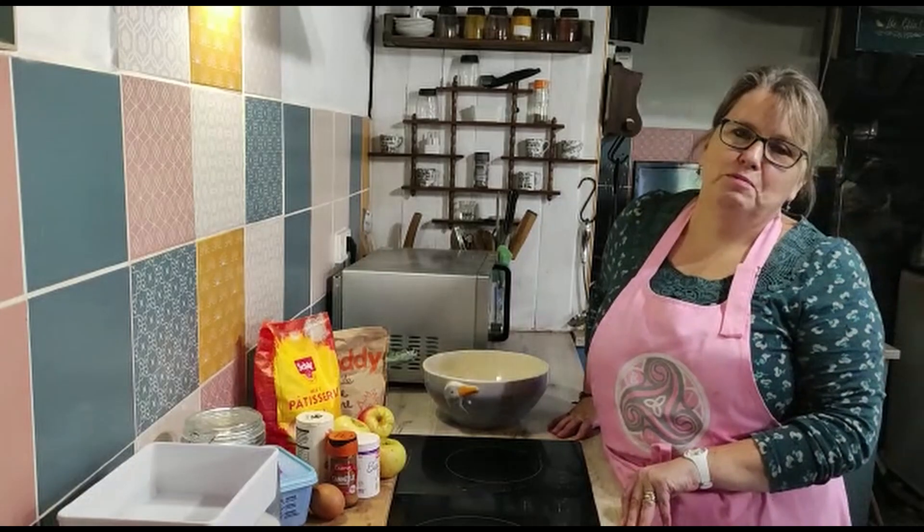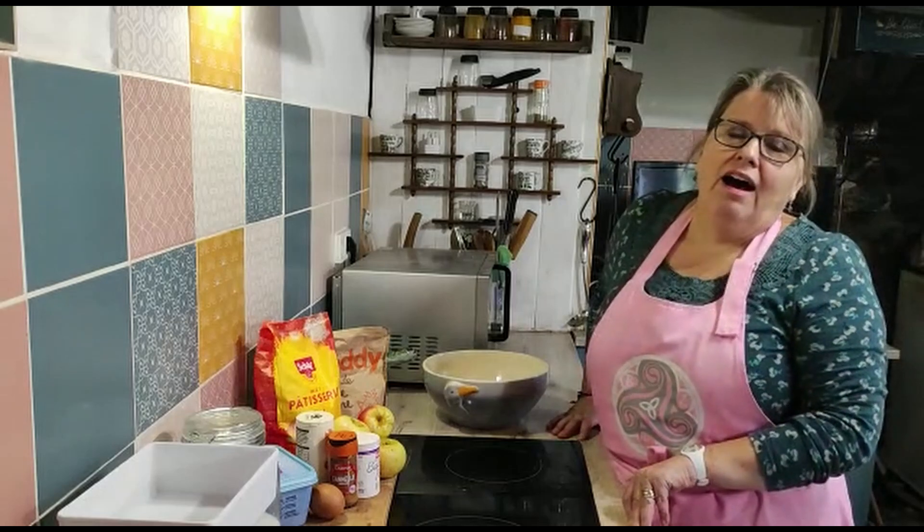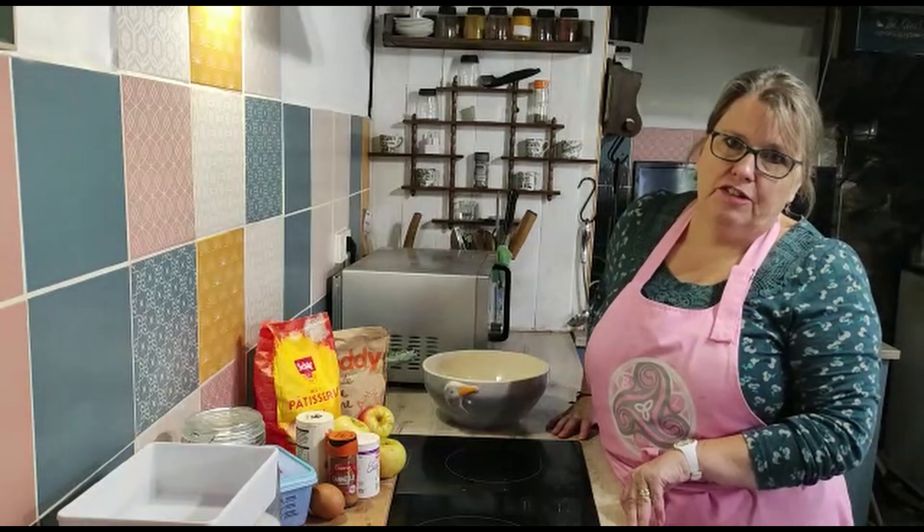Hello and welcome if you've not been before, and welcome back if you have. I'm Zenna and I'm the face of From the She Shed France.